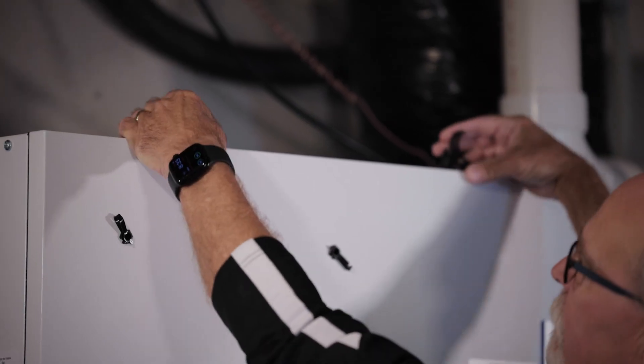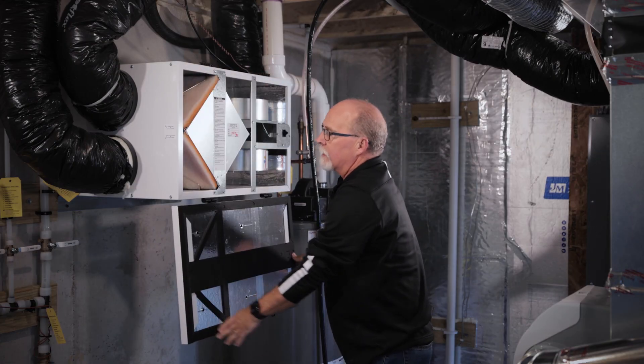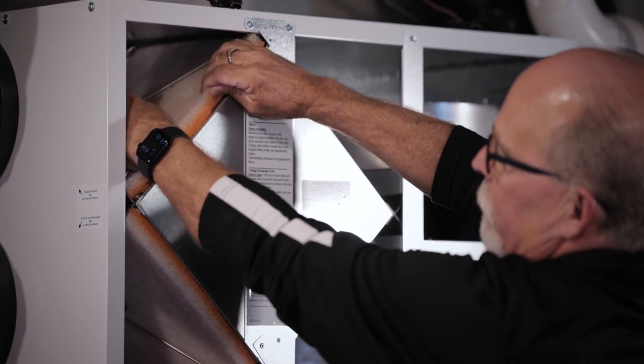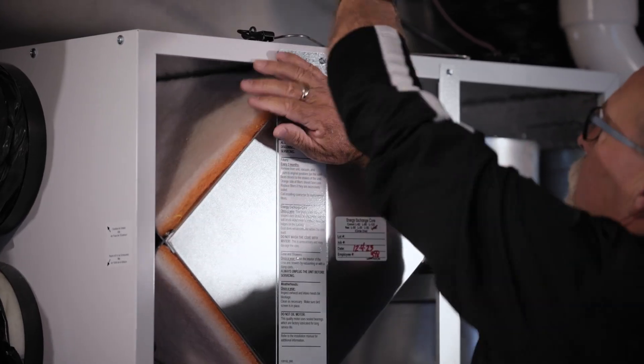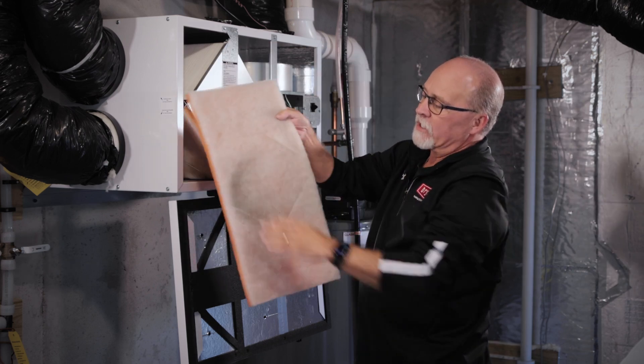Locate the latches on the door. The door will simply swing open, and there will be two filters inside. Pull these filters out — there are some little retaining clips, pull those out, remove the filter, and vacuum these off.